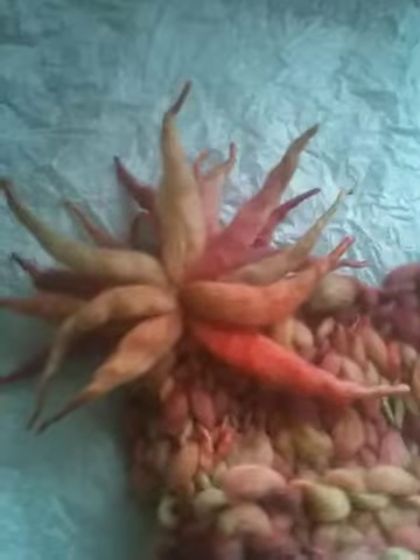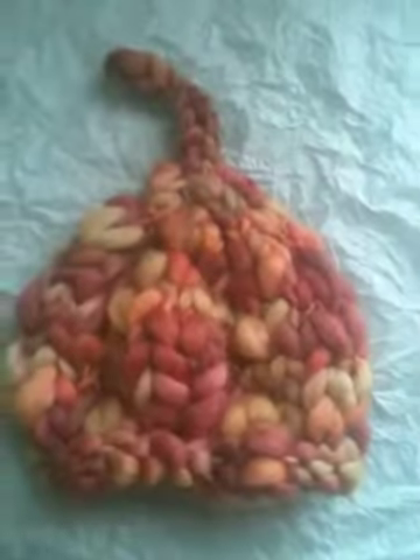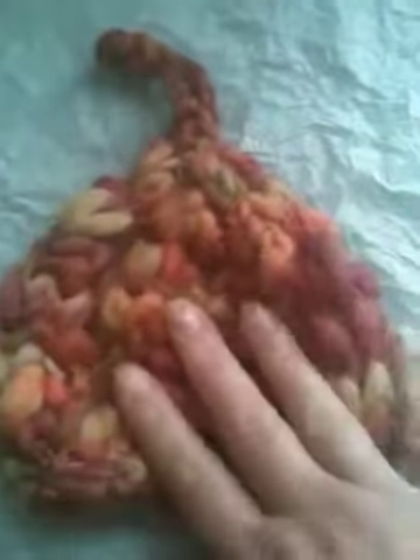This is fuzzy navel. This is going down to the wire on this particular wool because the company no longer sells this particular one, which I love. But you can see how bulky it is. It has peaches and mango colors — totally fun and tropical. This is also the same color fuzzy navel in the sprout top, so you can see the detail in that. Totally bulky, but it is 100% wool and totally soft.